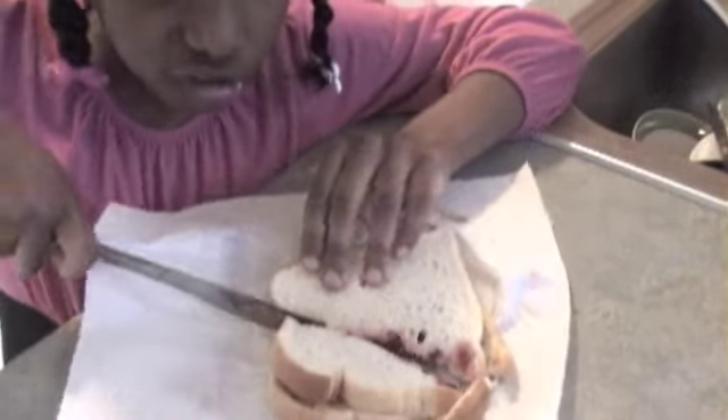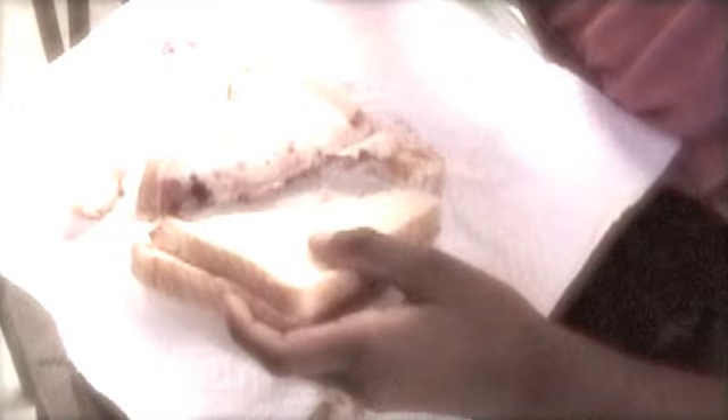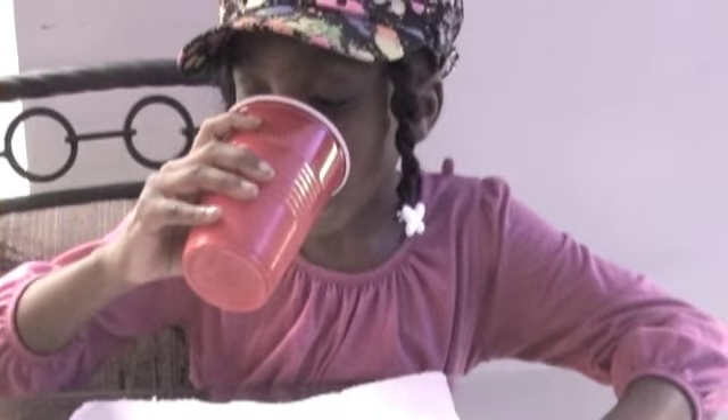Now what do you think I should drink — water or milk? I'll go with milk. Now let's go eat it. So good. And that's how you make a peanut butter and jelly sandwich. See you next time. Bye!